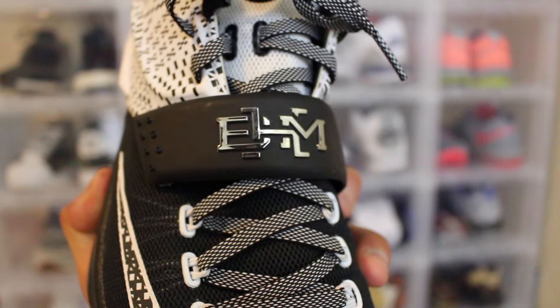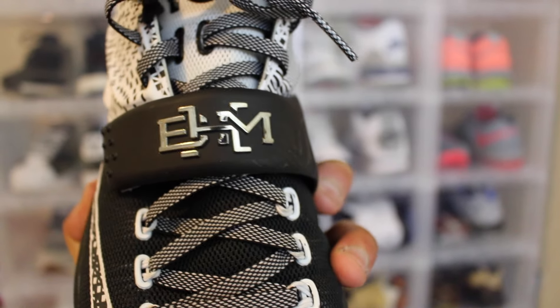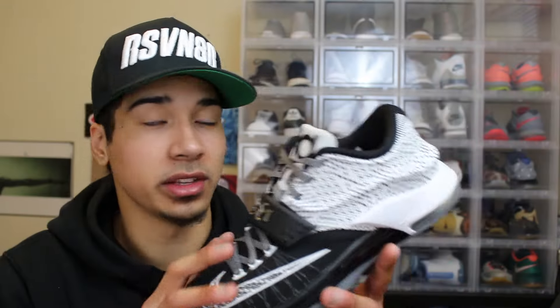On the strap right there it says BHM — I really like that, it really stands out. It has this chrome-type plastic overlay on it, which I think is really nice. I can't wait to wear these. I want to hear your thoughts on these shoes — let me know if I got a good deal, and let me know if you guys like the KD7 or this colorway at all. Let me know if you think $80 is a steal.